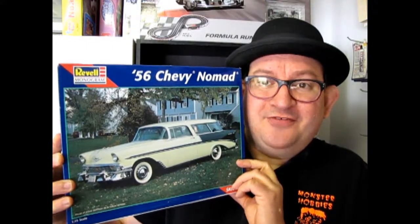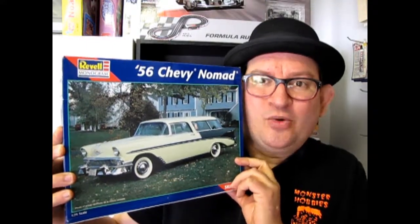Revell Monogram's 1956 Chevy Nomad, coming up next on What's in the Box?